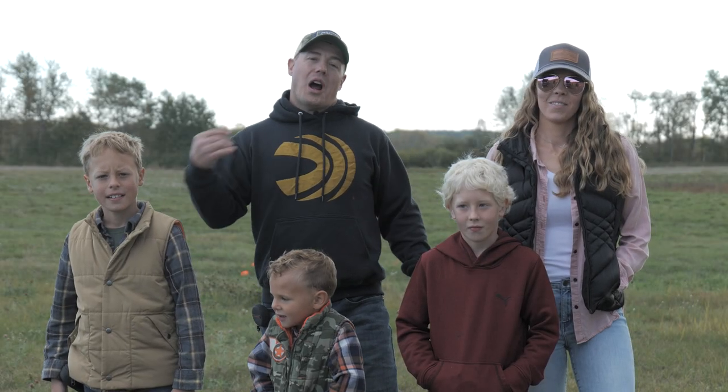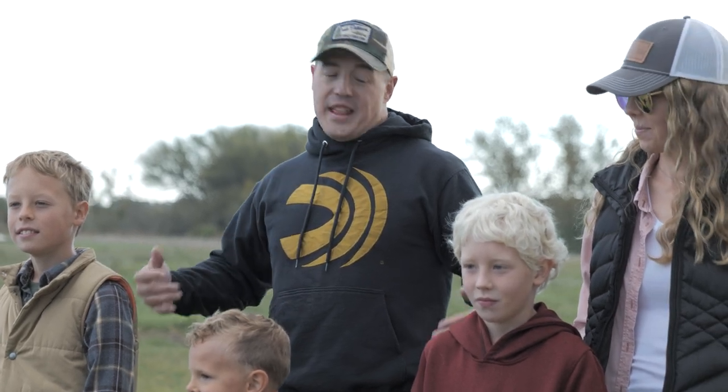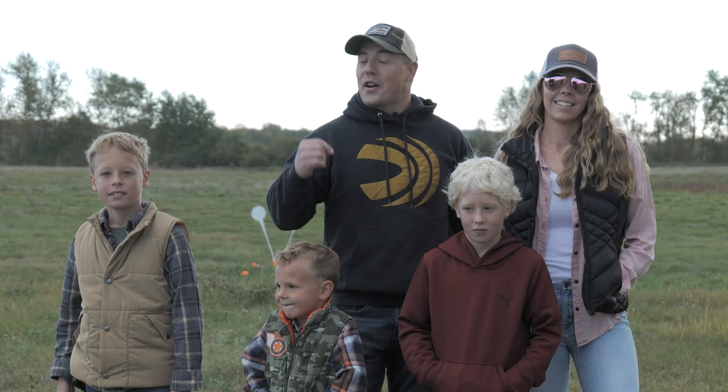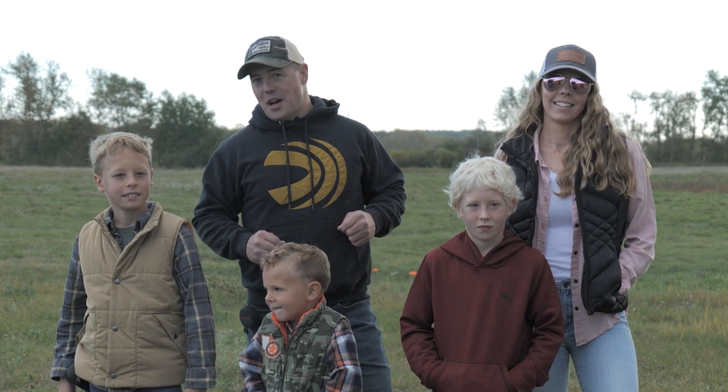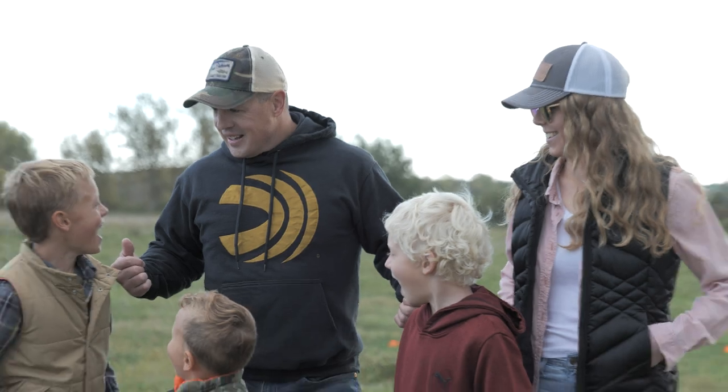What's up everybody? I've got my family. We're out here on the range for our homeschool day. The boys are gonna be doing a little bit of shooting and then they're gonna be challenging me to some very fun shots and see if they can get dad stumped on some of their ideas. You guys ready to have some fun? Yeah! Let's go!